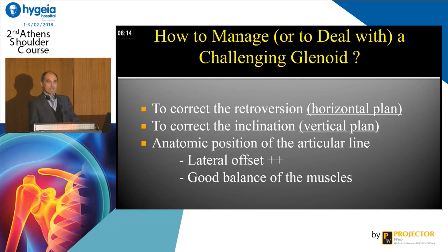Now, how to manage this challenging glenoid? You have to correct the horizontal plane, the vertical plane, and you have to be in the vertical line with a lateral offset and a good balance of the muscles.